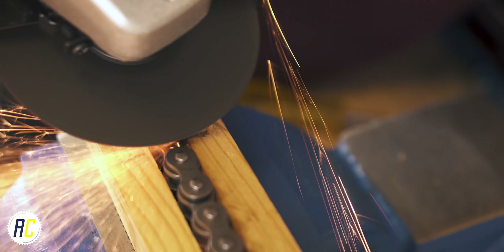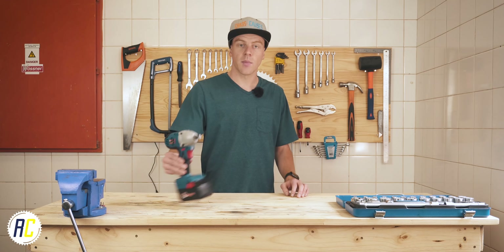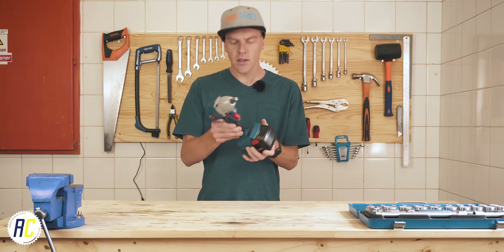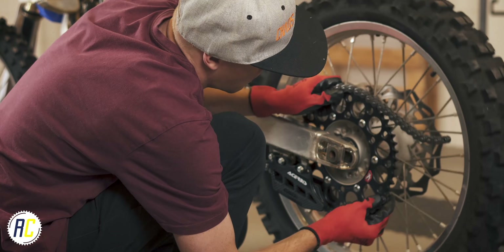Last week I ended up buying a tool that I am very excited about and that I've always wanted to add to my collection. I also bought an angle grinder but that was much less exciting and I only bought it to get the job done.